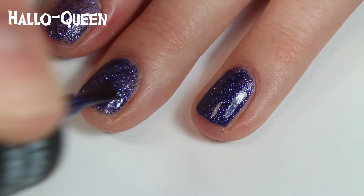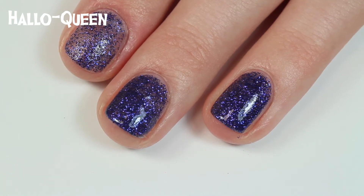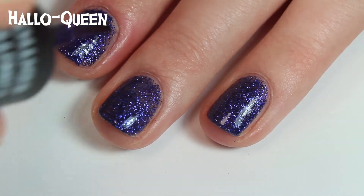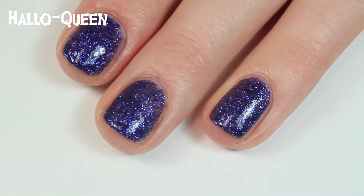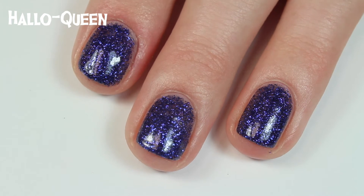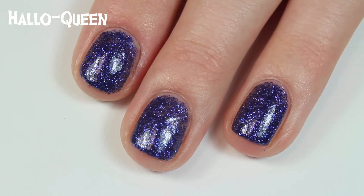Glitter is always kind of a pain to take off, but I use 100% acetone on a cotton ball, let it soak on my nail for about 10 seconds, then the glitter just wipes off. There's some glittery residue and I just wash my hands to get it off — it's worth it because it's so fun to wear. There are two coats of Hallow Queen. This one does dry down dull, so I recommend applying top coat — at least one or two layers to make it really shiny and look its best.